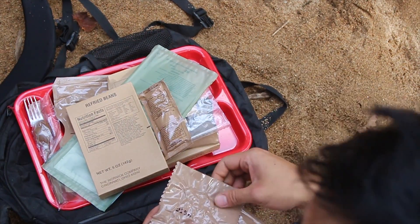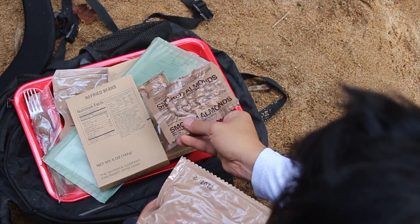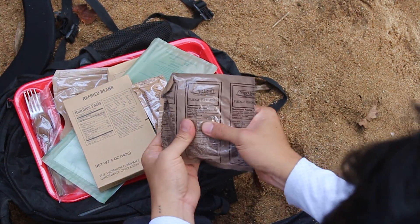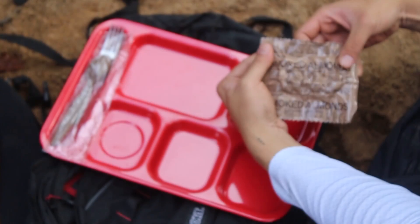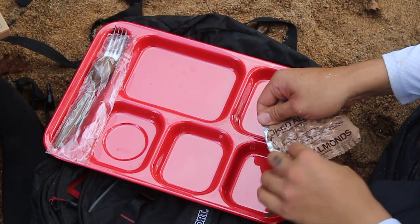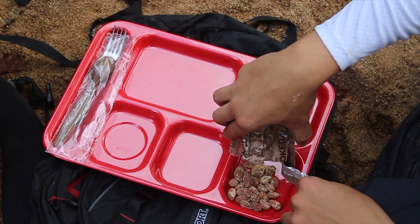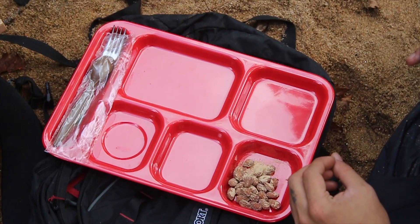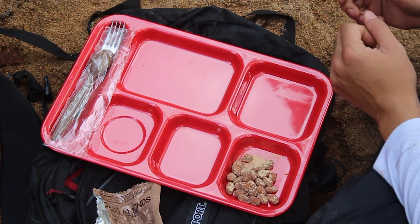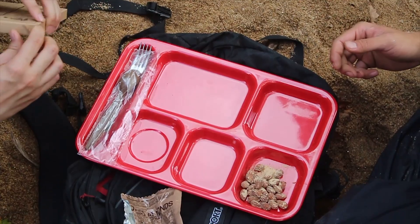I'm having chicken here. Smells funny. Steven, what you got in there? I got the refried beans. Refried beans — do you have to heat those up? We've got to heat those up too.